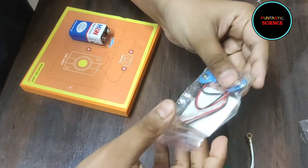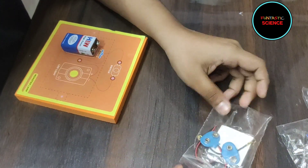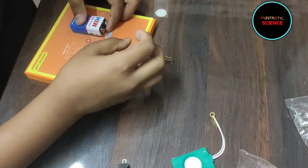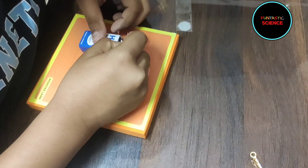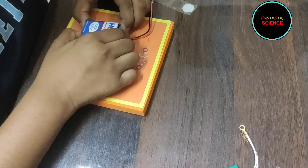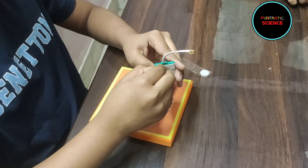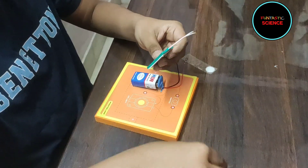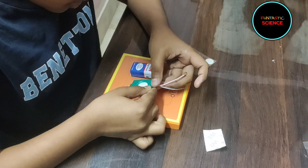We will take one connector and connect it to the battery. For the LED light, we have to unpeel the back side of the tape and then stick it onto the foam base here.